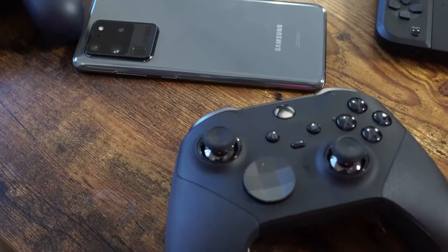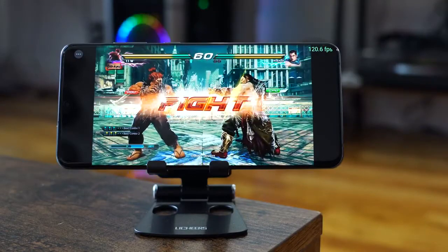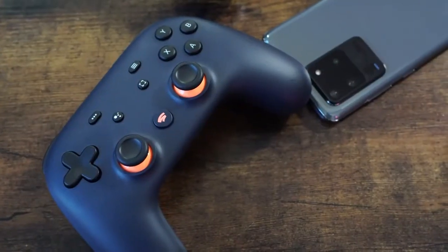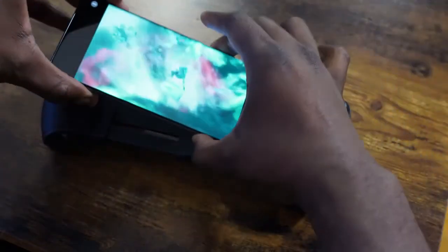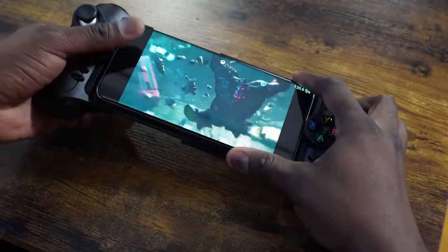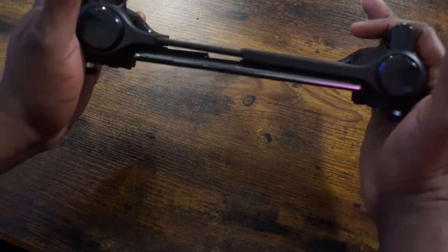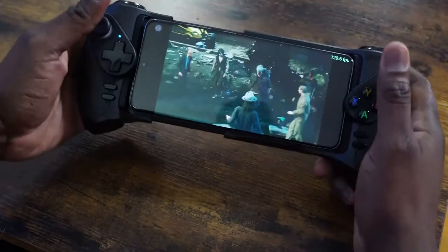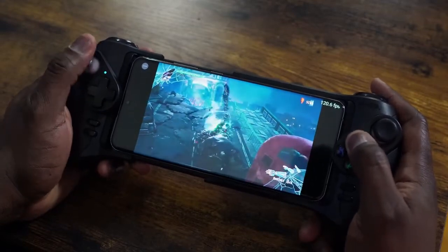A few of you asked about controllers. A lot of controllers work well with the S20 Ultra. Your Xbox controller works pretty easily via Bluetooth. You also have the Jungle Cat controller, which I like, although there's no case for it — that worked when I was using it for xCloud. Then there's the Stadia controller, which works via USB connectivity. Finally, the GLAP G-Play controller, which was designed for the S10, actually fits the 6.9-inch device and the camera hump still rests in there. All the buttons and controls work well.